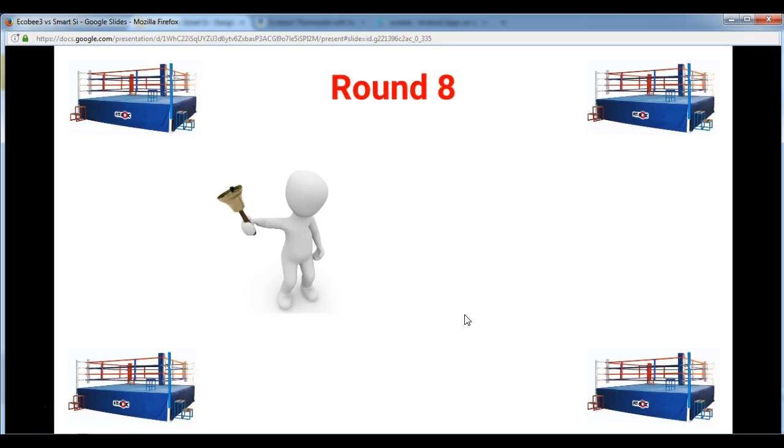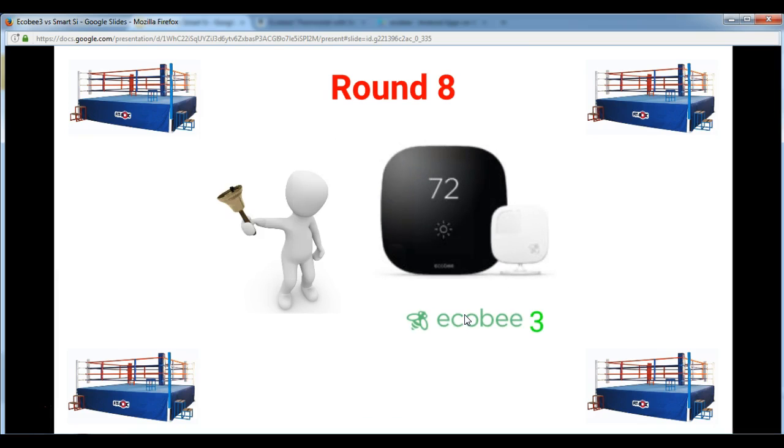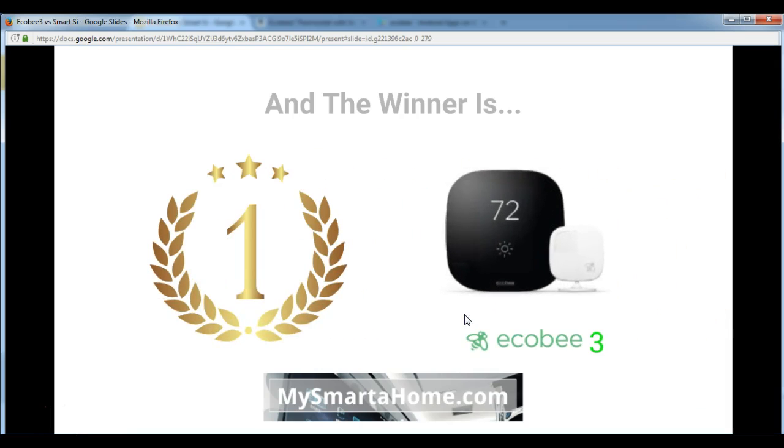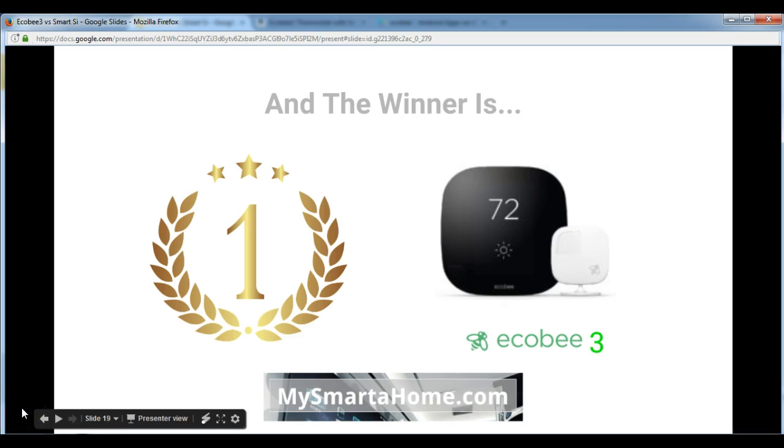In round 8 and overall, the winner is the Ecobee 3. It's more expensive and has a few more features, but it just looks the part. Thank you for watching this comparison between the Ecobee 3 and the Smart C smart thermostats.